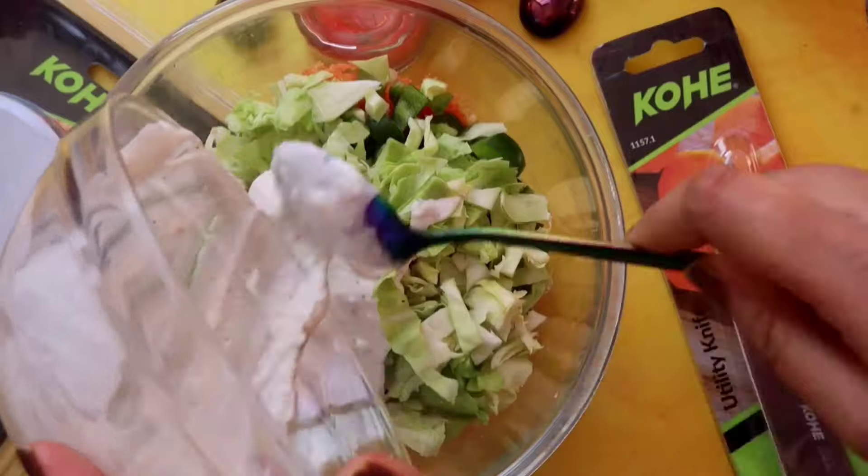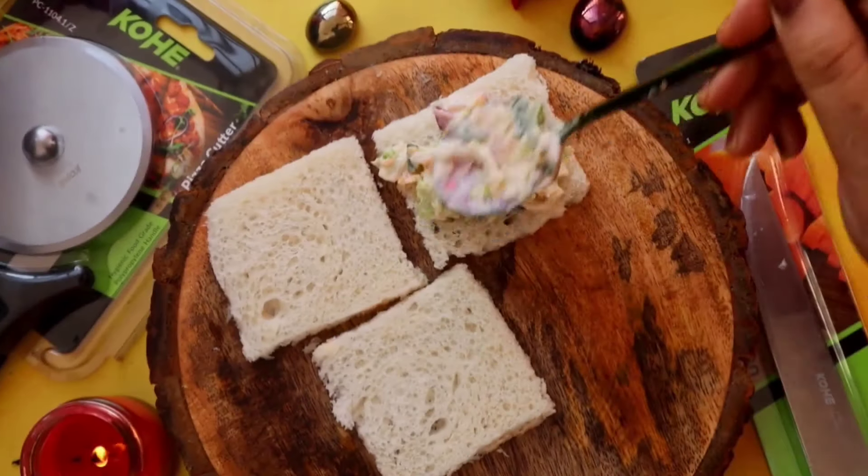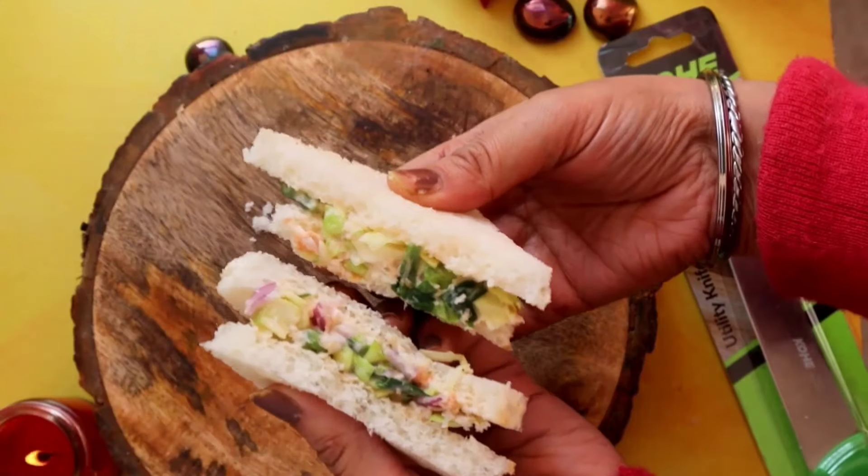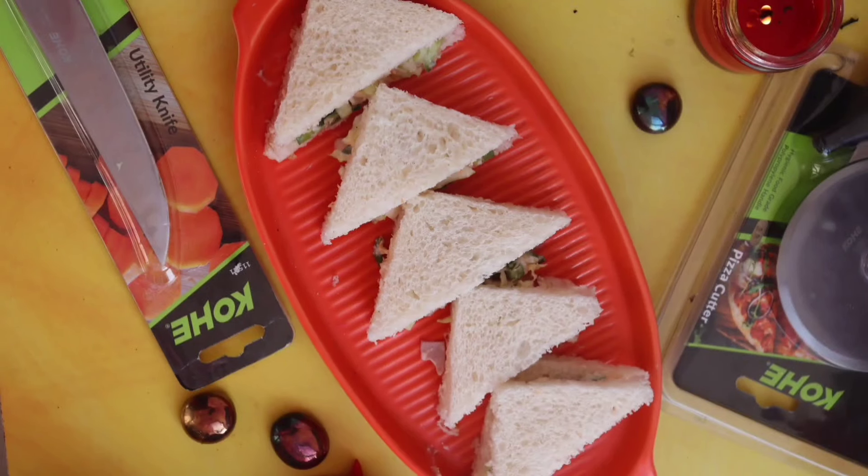Mix this sauce with the veggies and combine everything well. Place this stuffing on bread after cutting its corners. Cut it from the center with the Kohei pizza cutter and serve it right away. Check out the description for more details.